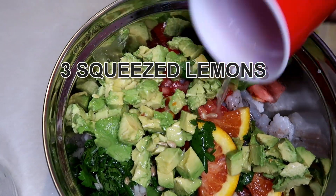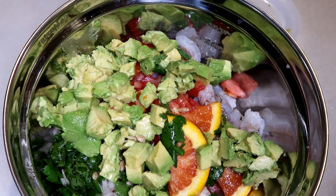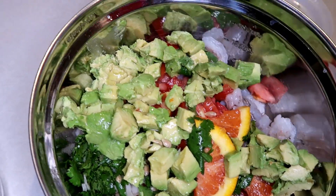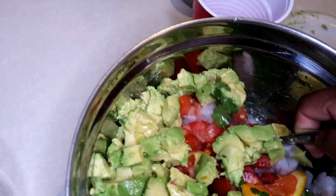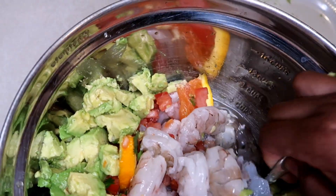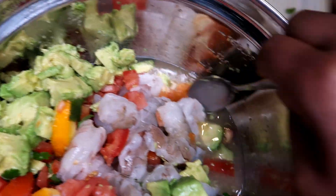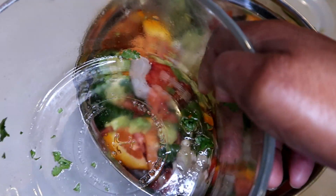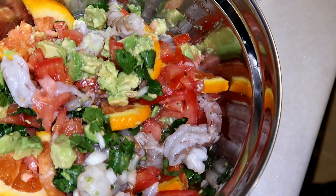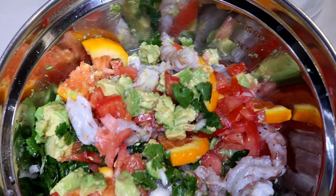We're going to add half of the navel orange. This is going to sit in the refrigerator overnight — we want to make sure everything gets some of that acid flavor. As you can see there's a lot of liquid in there; that's actually going to cook the shrimp. We're gonna pour it into two bowls, put saran wrap over it, and put it in the refrigerator. In the morning we'll be ready to taste it — we'll have it for lunch!